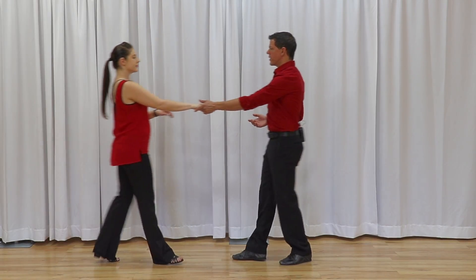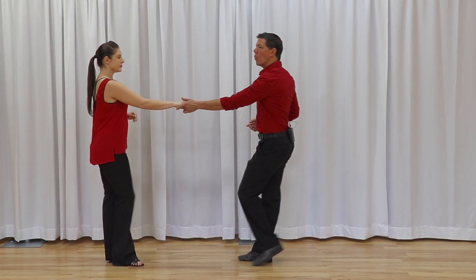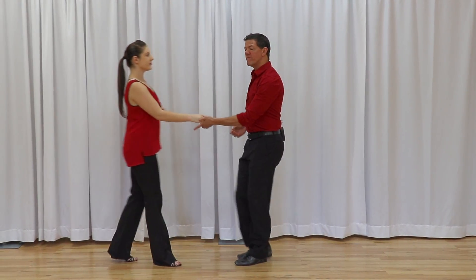The basic for West Coast Swing is often called the sugar push. It's a six count pattern: one, two, three and four, five, and six. For the sake of this video, we're going to talk about a couple of very acceptable variations for the footwork for the sugar push.